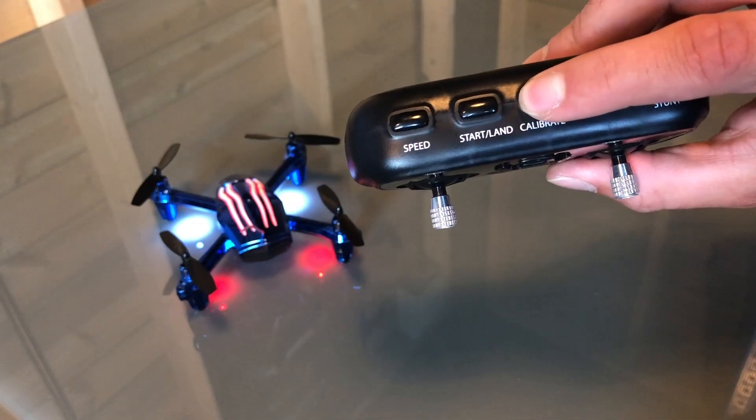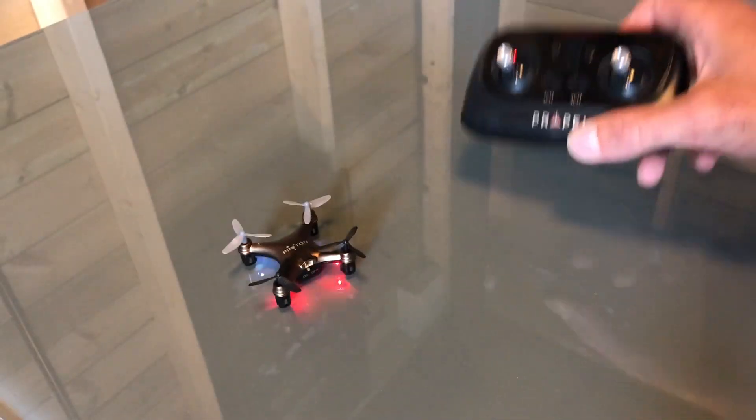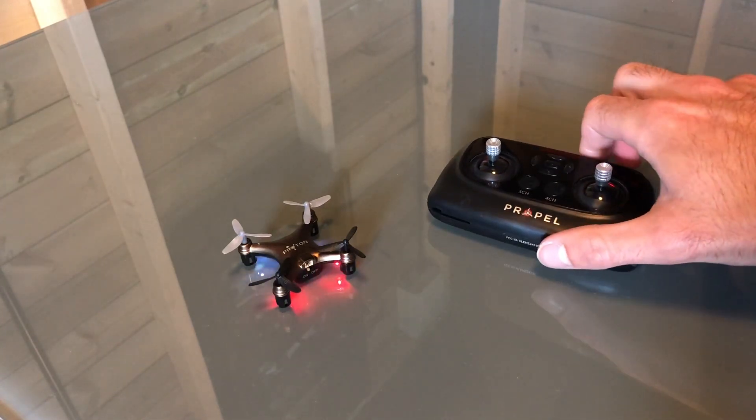Once the calibration process is complete, the drone will flash all of its LEDs and they will return to a solid state. When they are solid again, this means that you are ready to take flight.